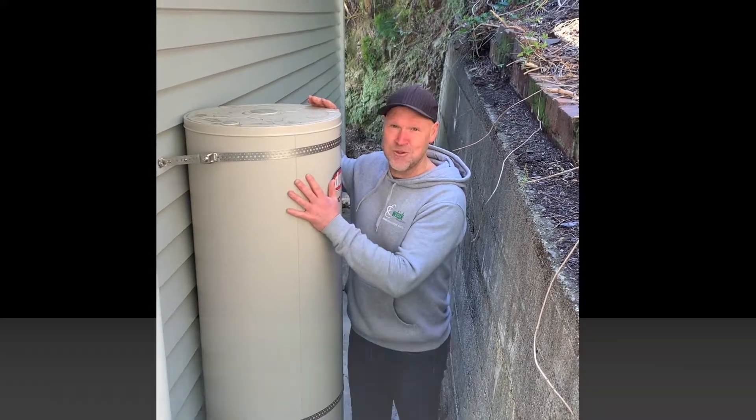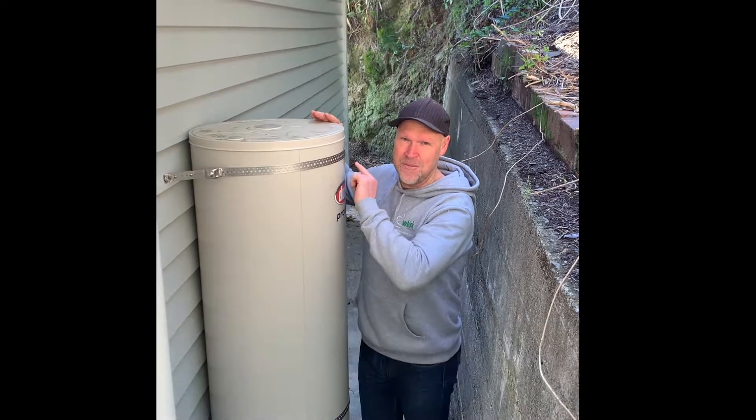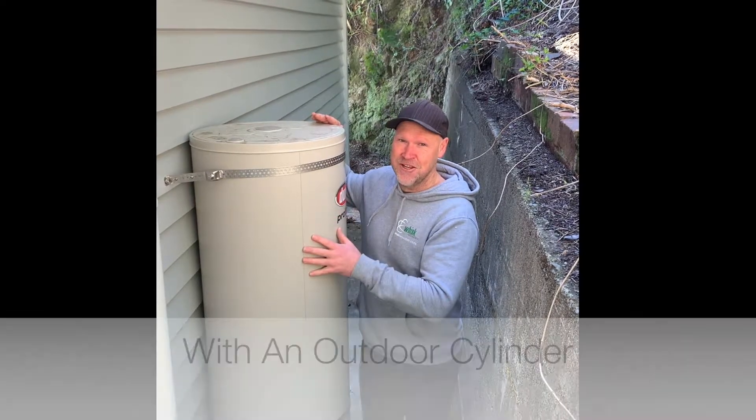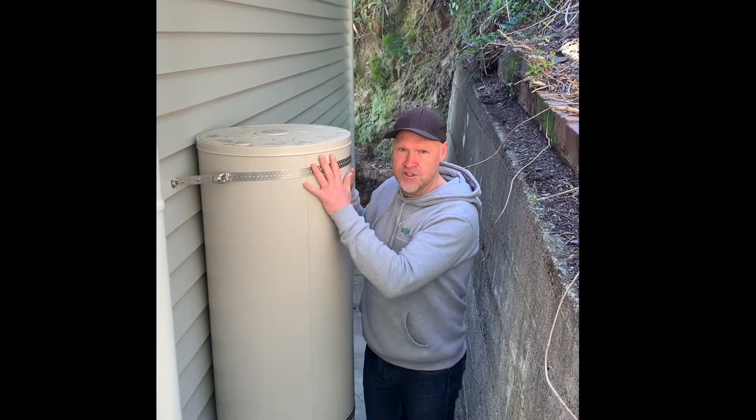In this video we're talking about outdoor cylinders. The original laundry inside was 3.1 by 1.8, as you would have seen in a previous video. We've relocated and put in a new cylinder outside.